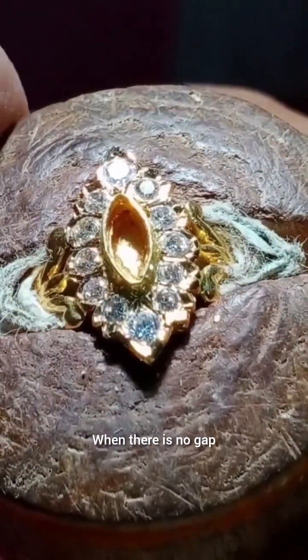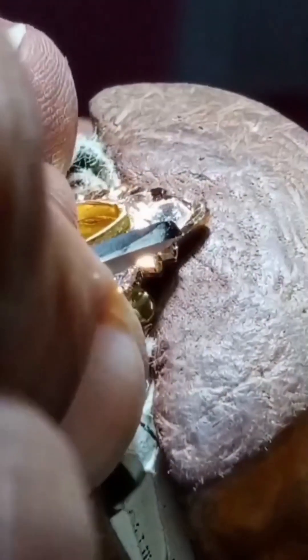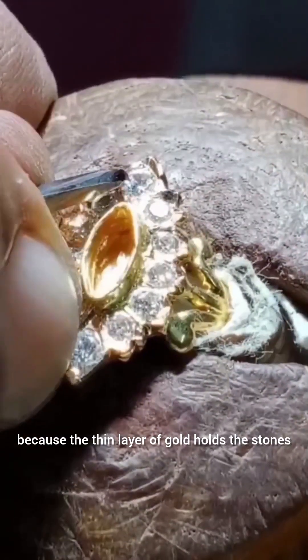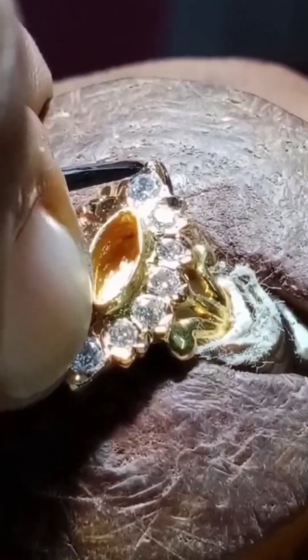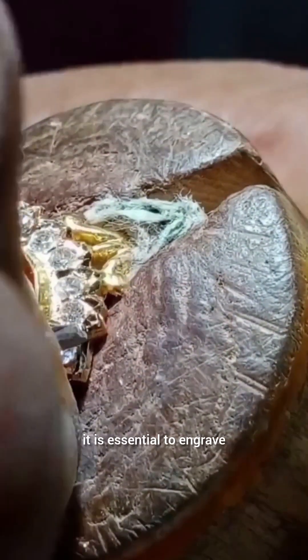When there is no gap, the frame is engraved. I left some space around the stones because the thin layer of gold holds the stones. To give a glimpse to the ring, it is essential to engrave.